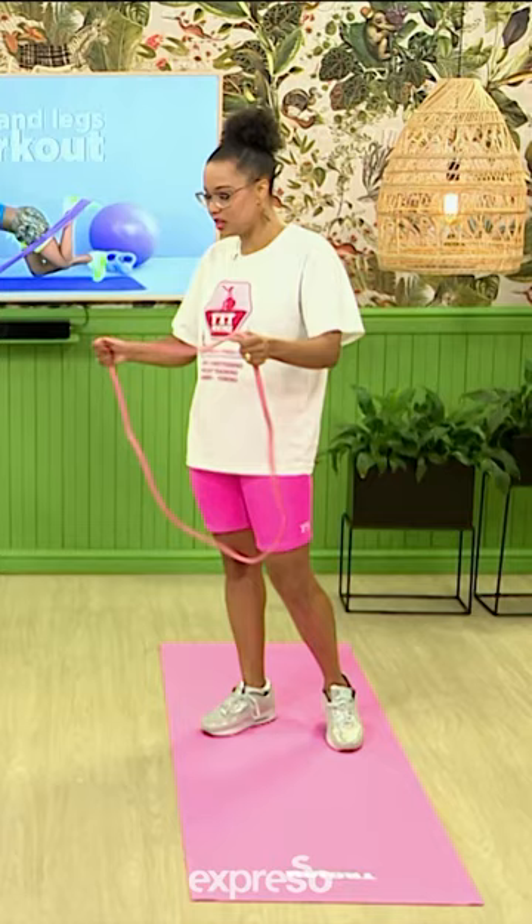So Zoe, you said core and resistance bands and all of that. Most of us probably don't like those two words together. We don't. But this is going to be your best friend, so I'm going to show you quickly.